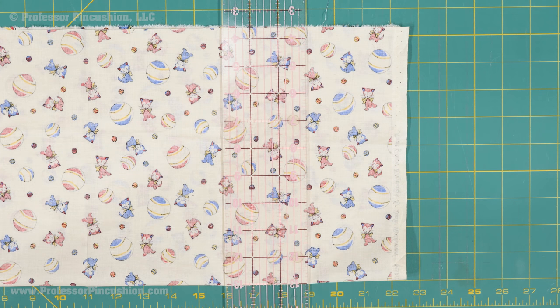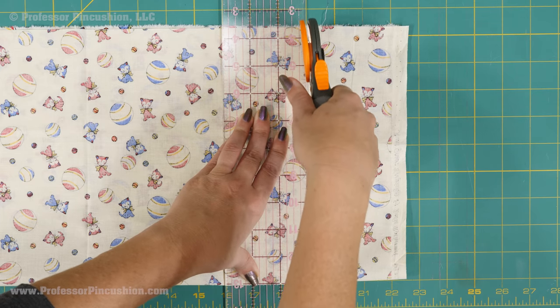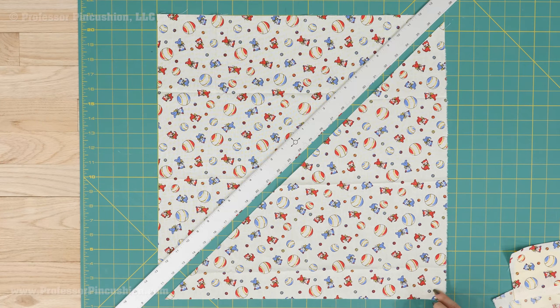First, your fabric will need to be a perfect square. So if you need to trim an edge, do so using your rotary cutter and mat. Then cut the fabric in half from corner to corner.